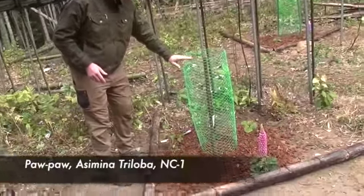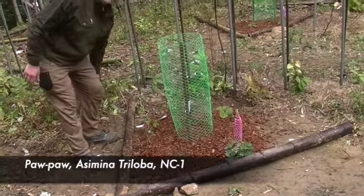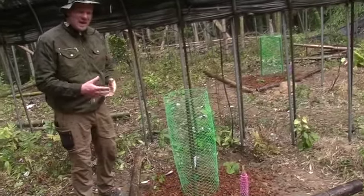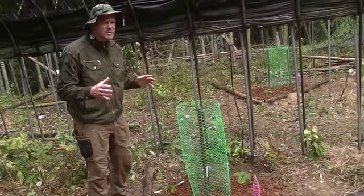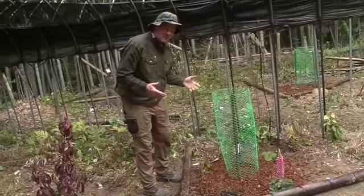We surrounded this one just to give it some shade, because this is a pawpaw tree — a NC1 pawpaw tree. I hear they need shade, and I don't want animals to come grazing on it, so I protected it a bit. Deer aren't much of a problem here, but boars are. If a boar wants to eat this, it's going to eat it, but we'll see.